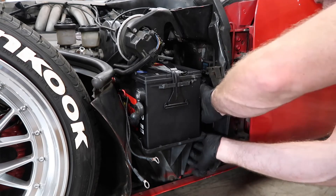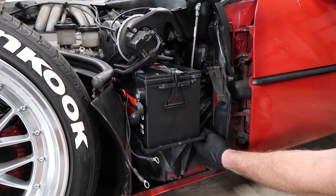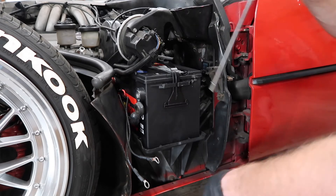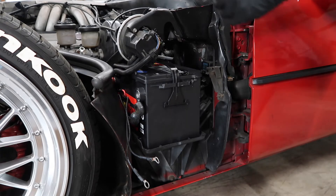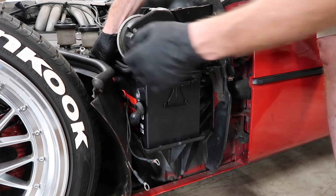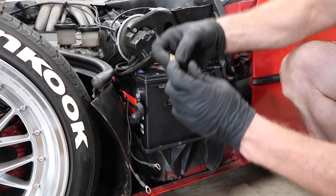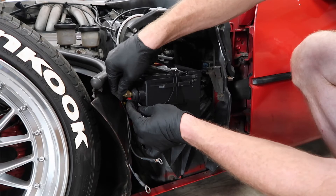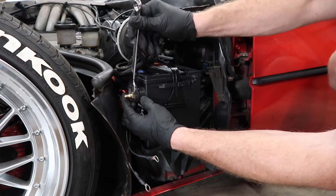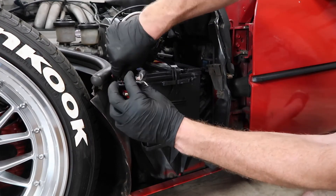Now I'm going to put the battery hold-down back in on the tray with the nut at the bottom. Now that that's tight, we can go ahead and put the positive battery terminal back on, then put the negative on, and I'll hook my compressor wires back up too.